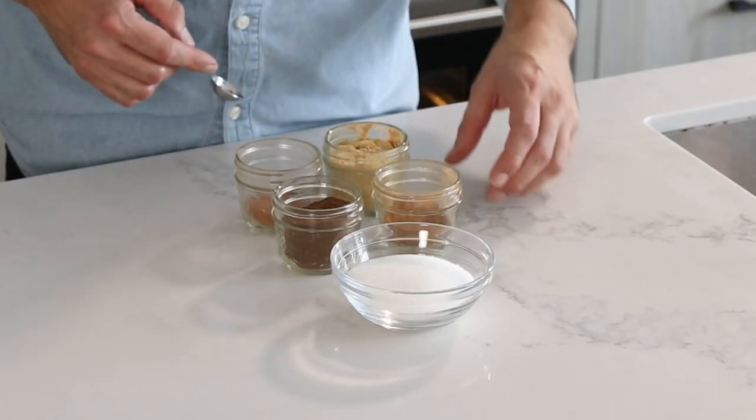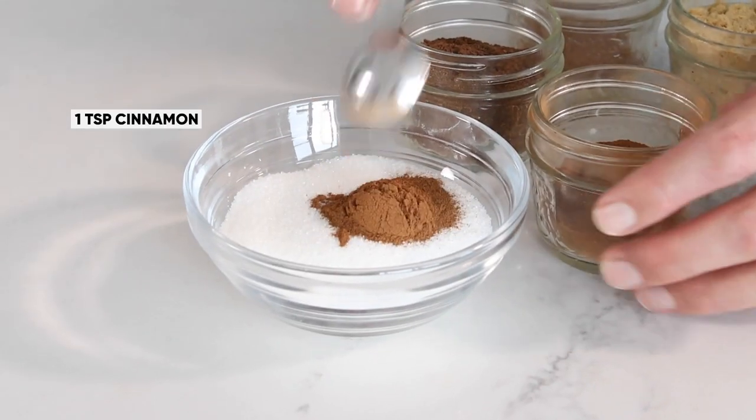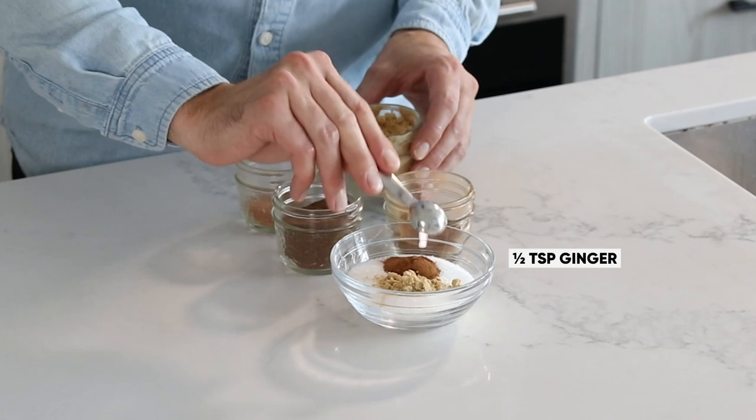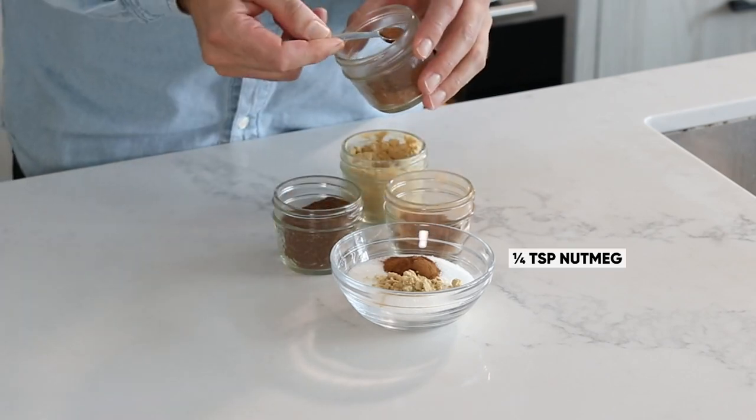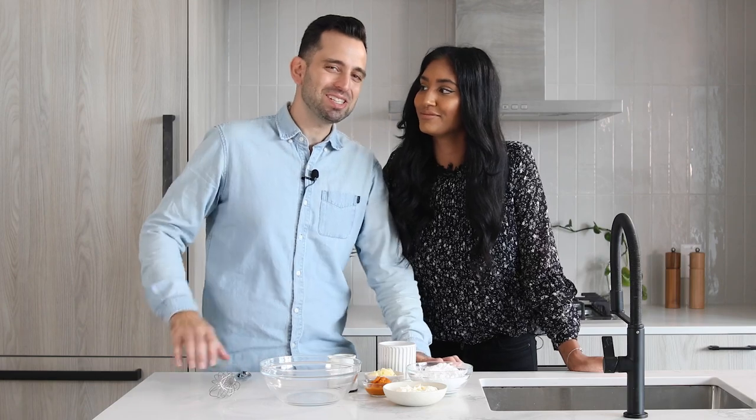While the pretzels are baking, we're going to make the two things that bring the pumpkin pie element to this mashup: a pumpkin spice blend and a pumpkin cream cheese dip. For our pumpkin spice blend, we have a half cup of sugar, one teaspoon of cinnamon, half teaspoon of ginger, and a quarter teaspoon each of nutmeg and allspice. Give it a mix to combine.